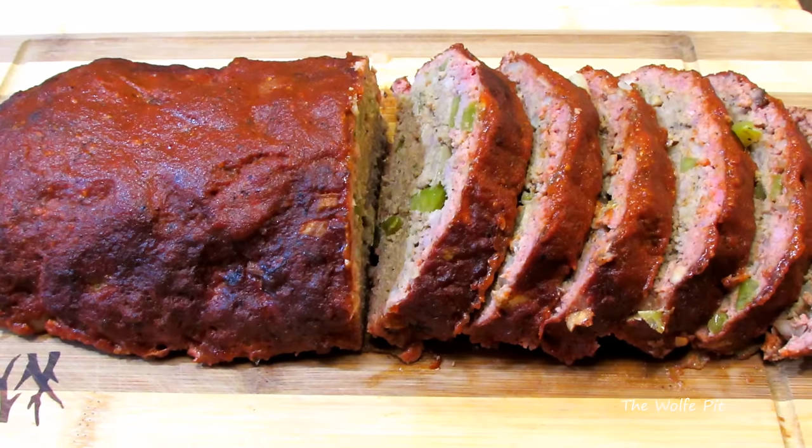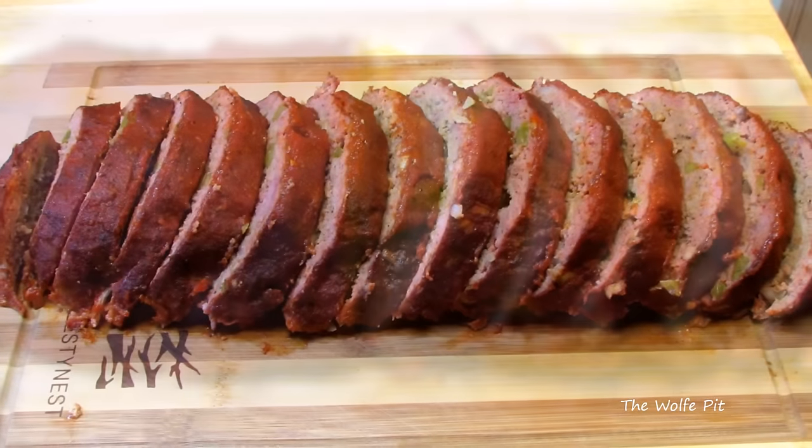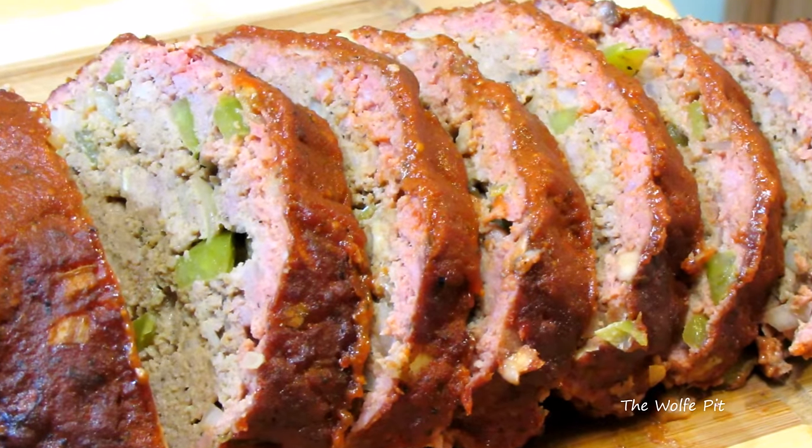Hey everybody, welcome back to the Wolf Pit. Today I'm making a barbecue meatloaf that is moist, tender, smoky, and absolutely delicious. If you like oven-baked meatloaf, you're going to love barbecue meatloaf — it's really easy to make and delicious.